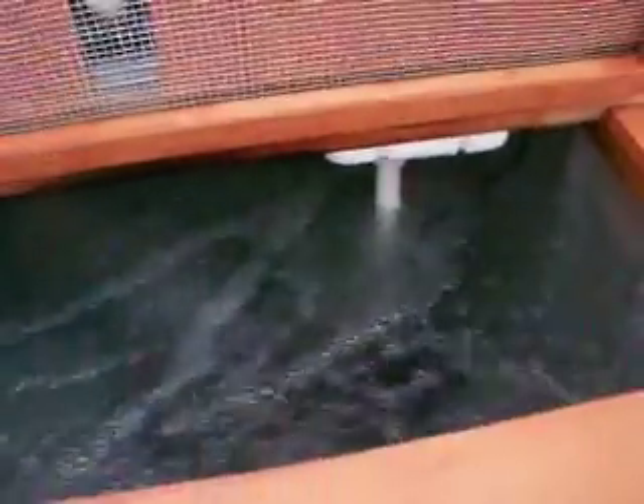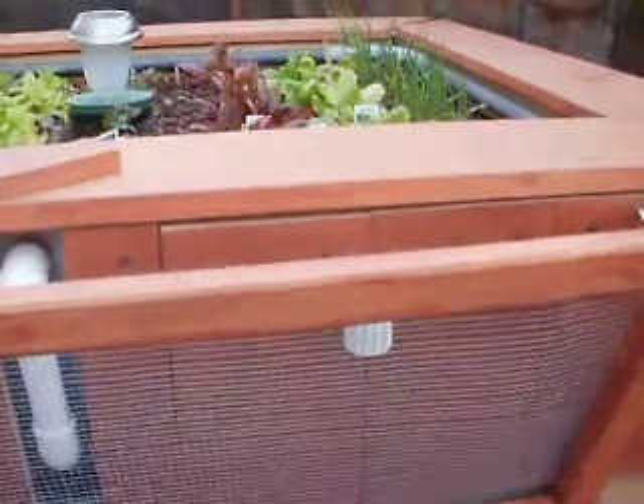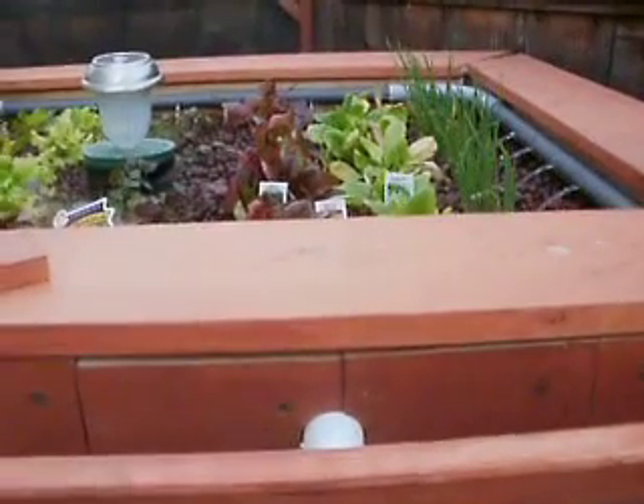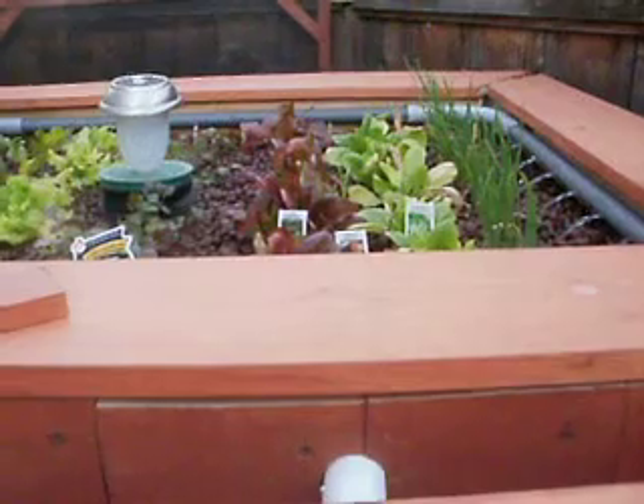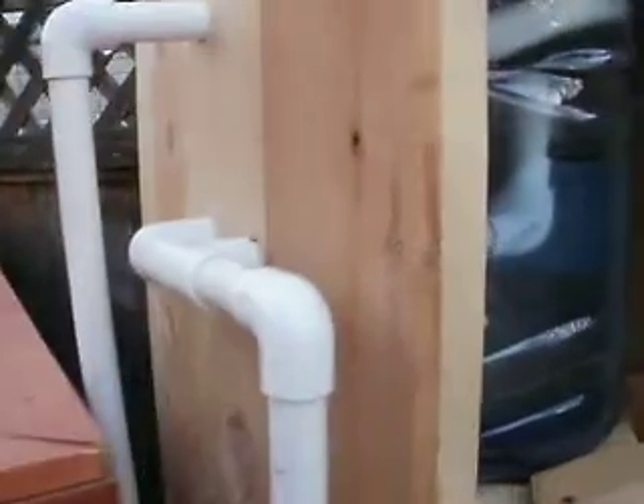The return line is located over in that far corner. I'm using a 1000 GPH pump, and the vertical garden has very little effect on the flood and ebb system or the swell filter.